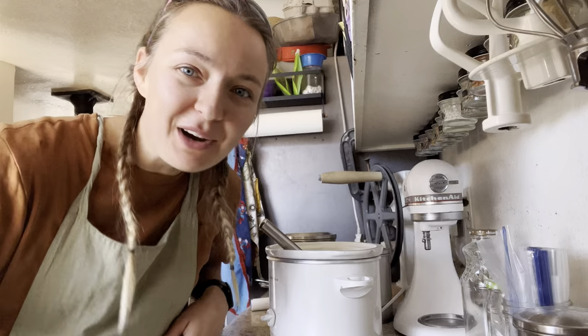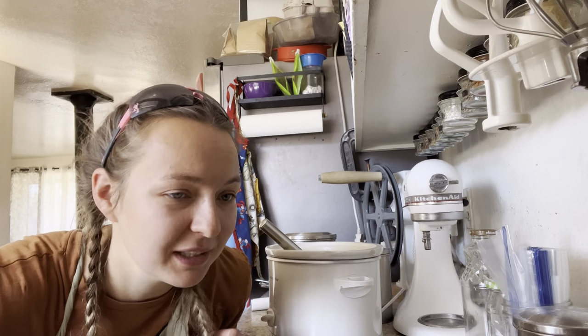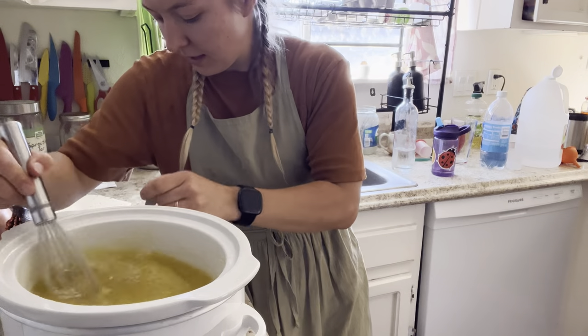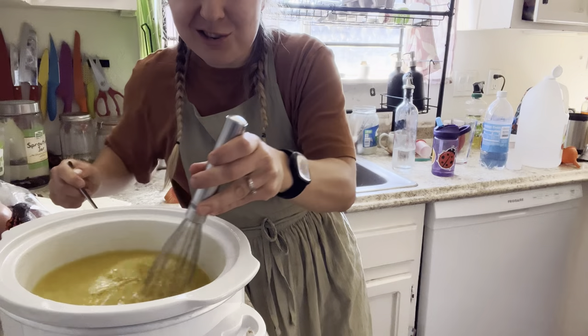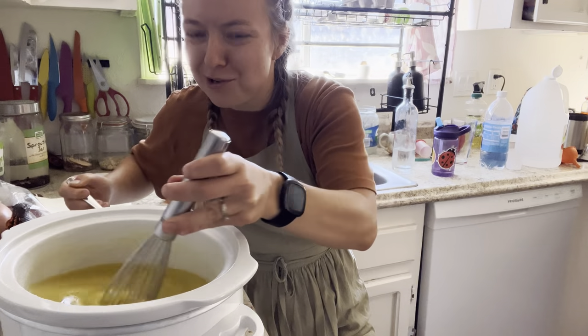And now it's time for a lunch break because my kids think they're starving to death — and they probably are. What can I do better with my left hand? Eat? A whisk. Definitely eat.